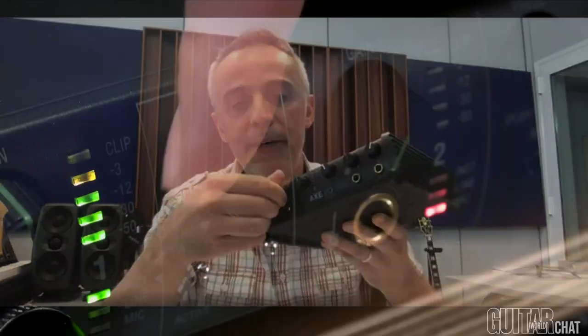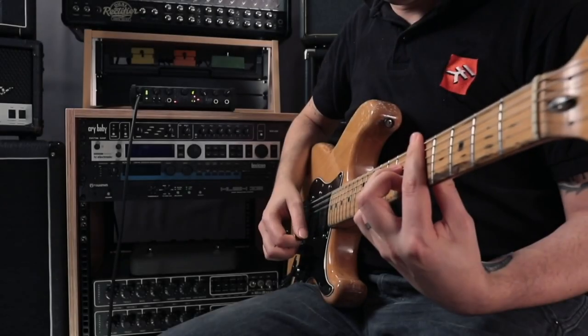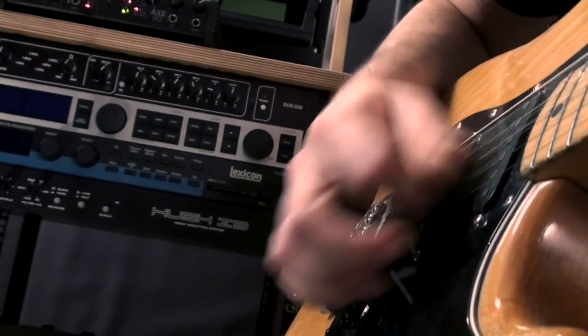What the Z-tone is doing is actually a pretty unique control. With this knob here, when you rotate it, what you are doing is actually loading the pickups of the guitar with a variable impedance.